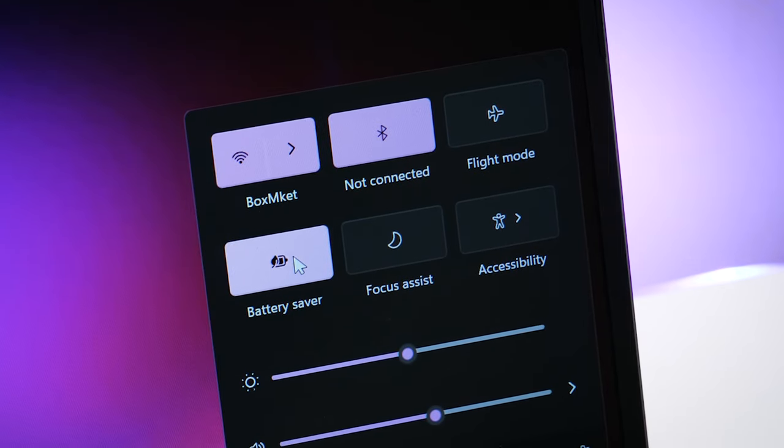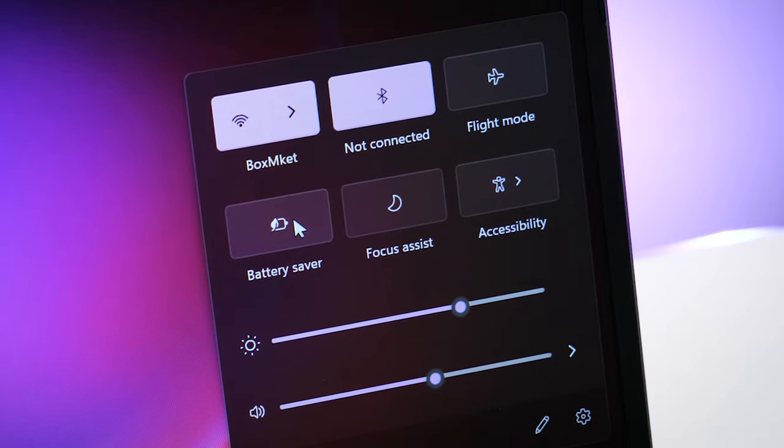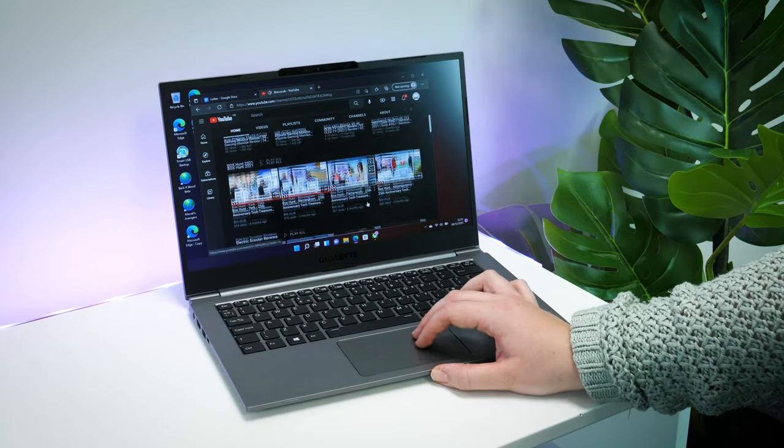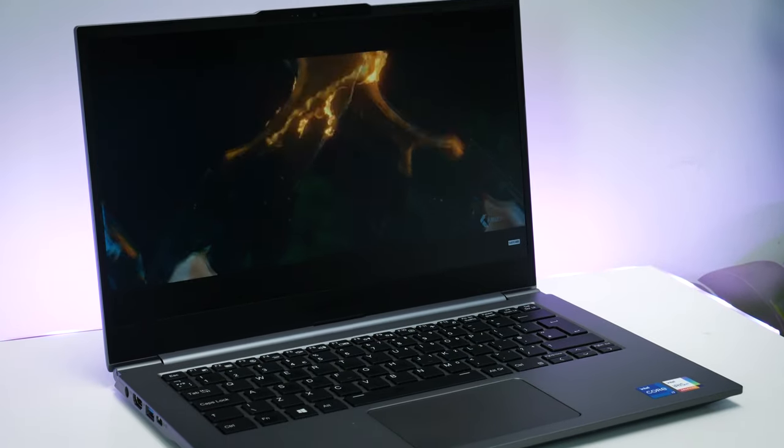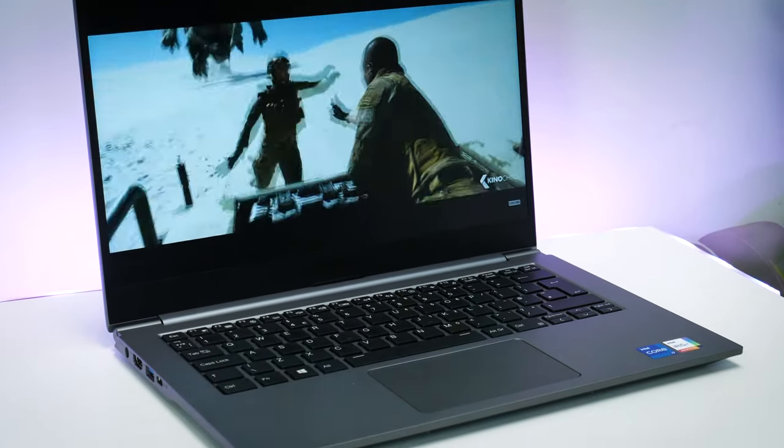The battery keeps you going throughout the day, making you feel comfortable leaving the house without the charger. It's a brilliant machine, perfect for any office or school work wherever life takes you. Let us know what you think about the Gigabyte U4 in the comments below, and if you liked this video, don't forget to subscribe to Box for plenty of hands-on reviews on the latest tech.